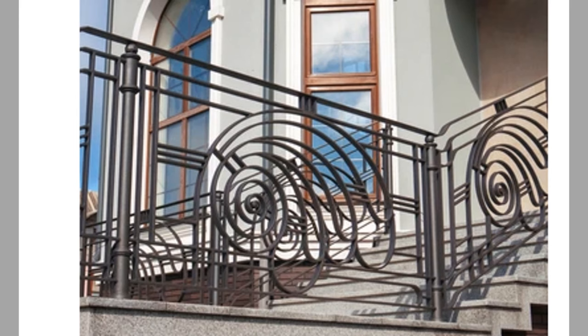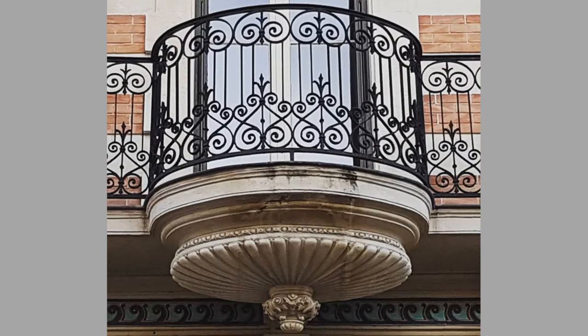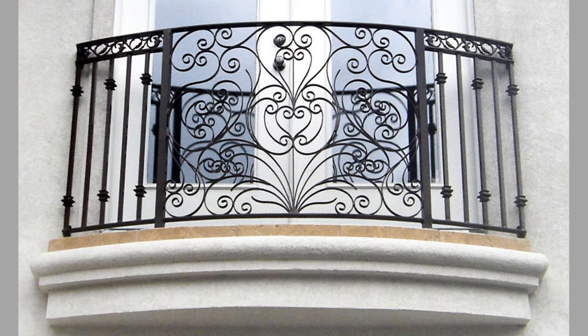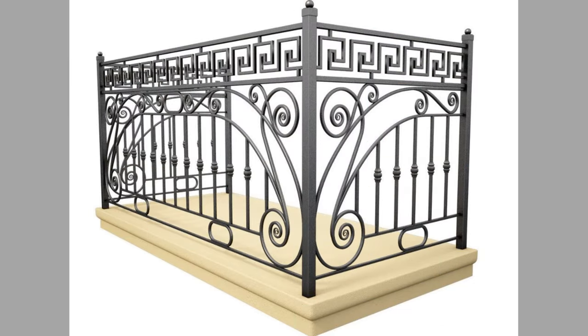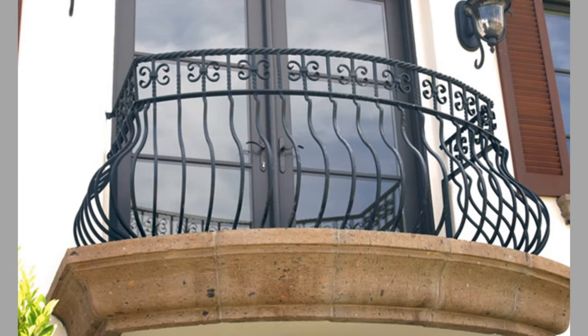If you haven't watched the part one video, please do so by using the links in the video description or on the screen. A balcony railing not only functions as an important safety feature in our homes, but with the right design and material it can aesthetically change the look and feel of the house.